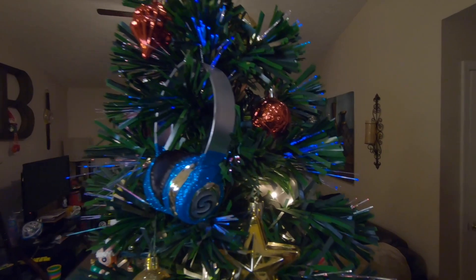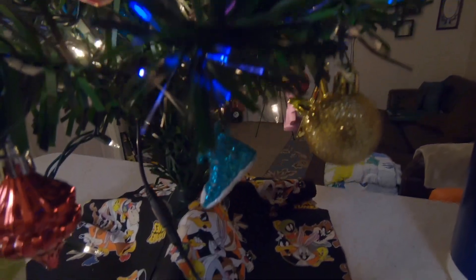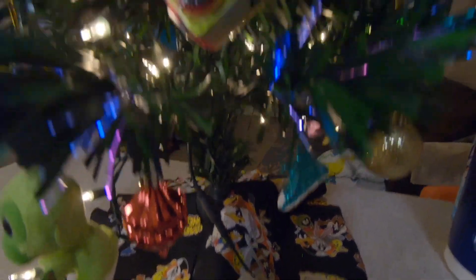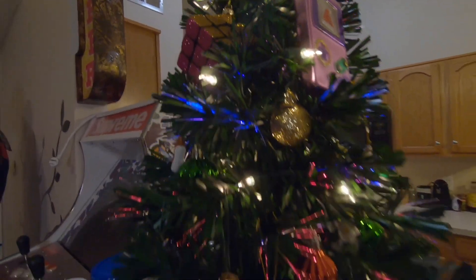Right here we have the headphones and boom box. Up there's Doug. I don't really have many things on here, just enough to get the point across — but yeah, this is my Christmas tree.